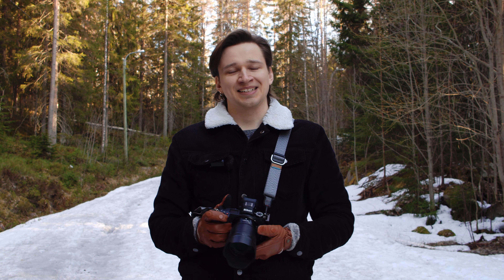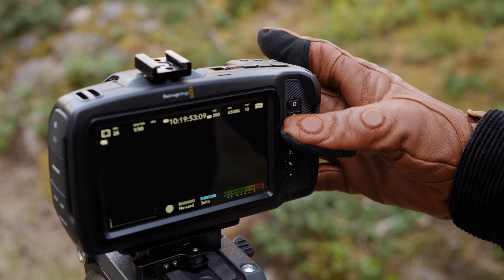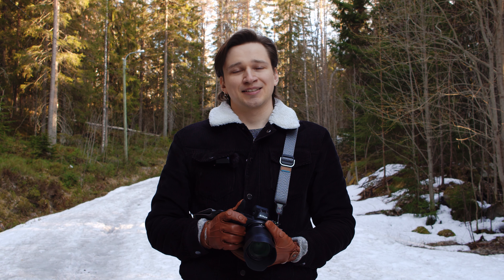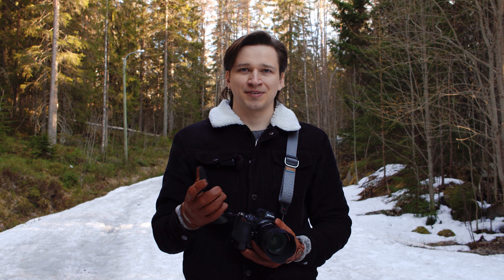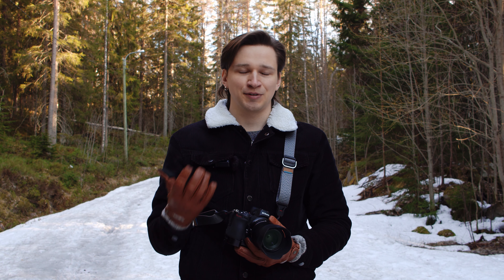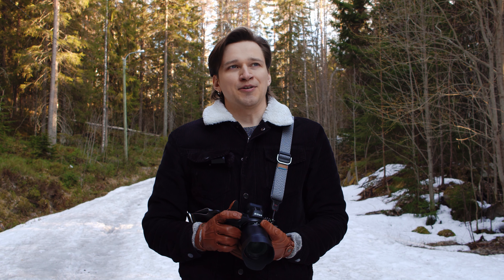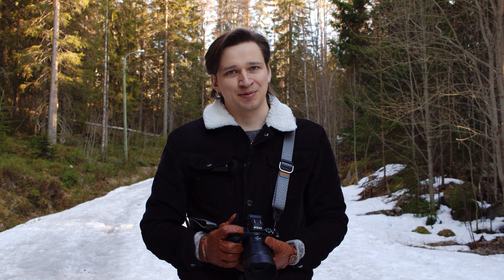The Blackmagic, on the other hand, is the polar opposite because its buttons are very difficult to find even without gloves, so you definitely have to look at the camera to find them. That's not much of a problem with the Blackmagic since it doesn't have a viewfinder and you're looking at the camera anyway when you're shooting, but something to keep in mind.